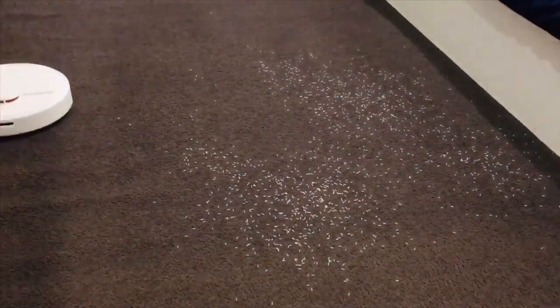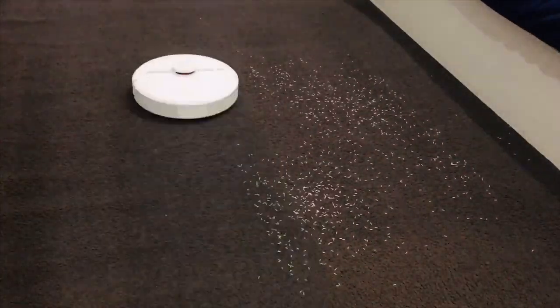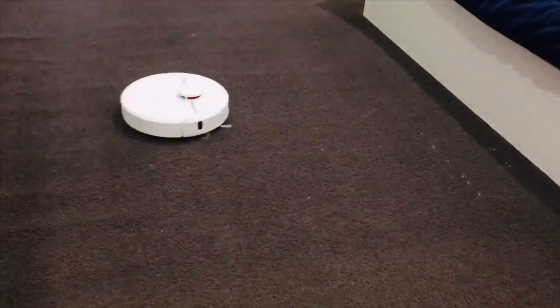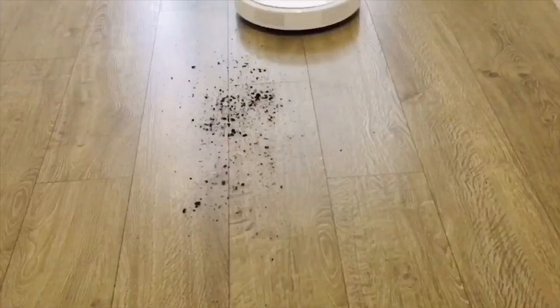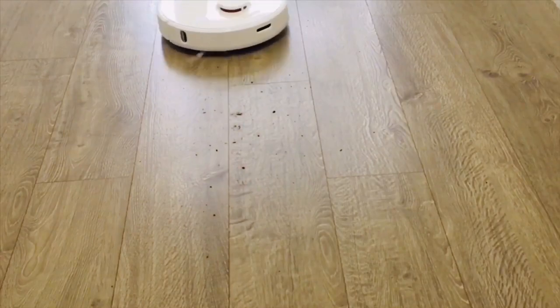To test it properly, I tried spreading some rice on my carpet and Dreamy D9 did a great job in cleaning the carpet — it was able to collect 90% of rice in one go and 99% in the second go, which is actually pretty good. I also threw some dirt from my garden on my hardwood floors and Dreamy D9 again did a great job in cleaning the dirt completely from the floors.